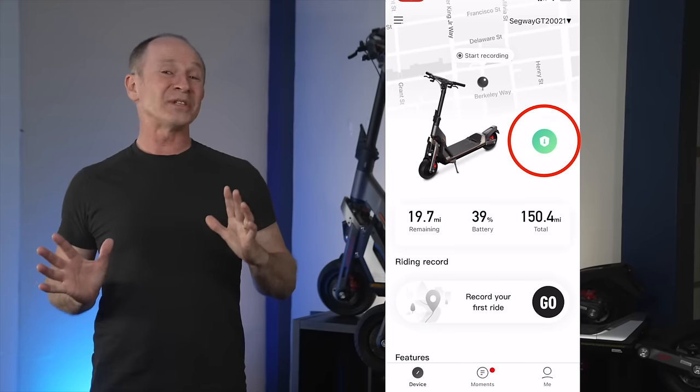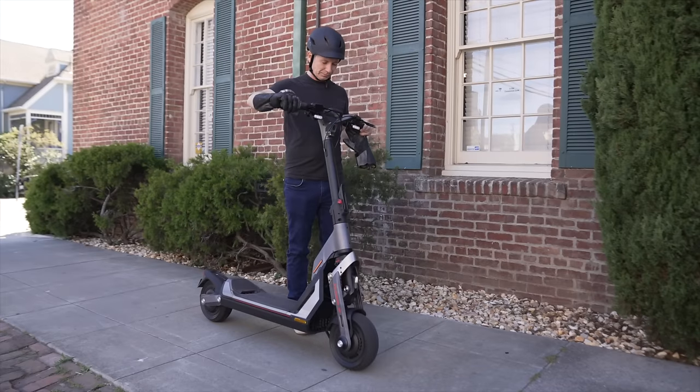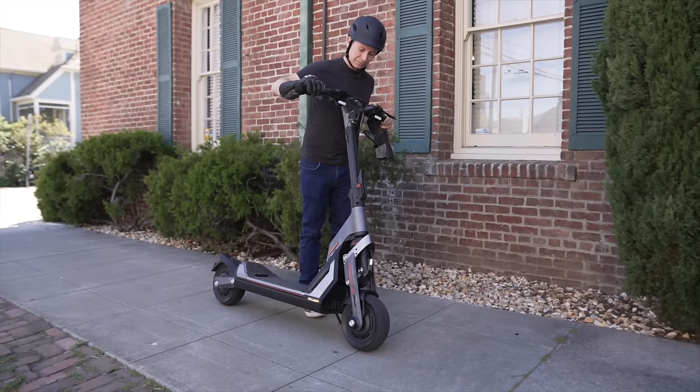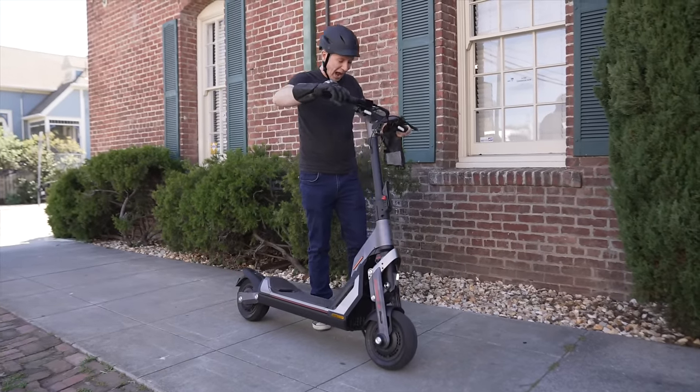The app also lets you put the scooter into sentry mode, which locks the wheels into place. If someone tries to move the scooter a little, it lights up. If they try to move it a little more, it makes a lot of noise.